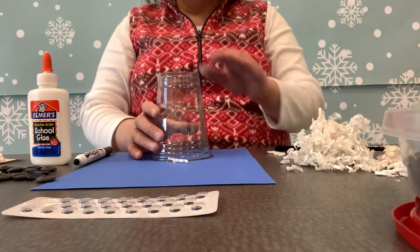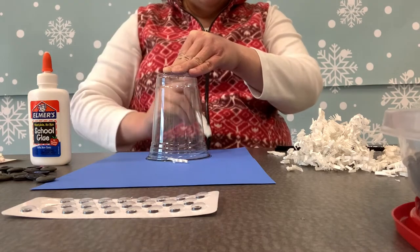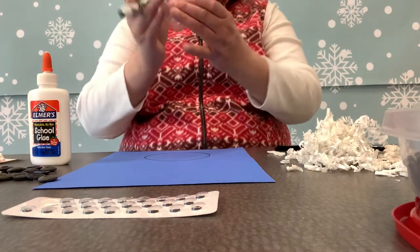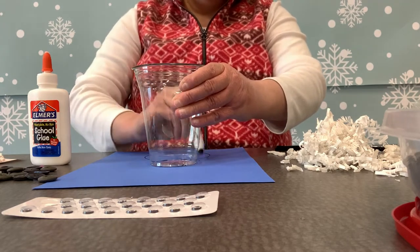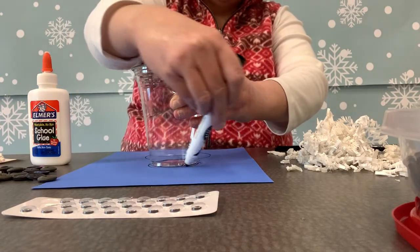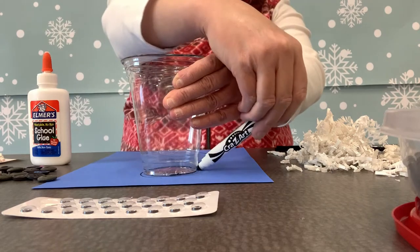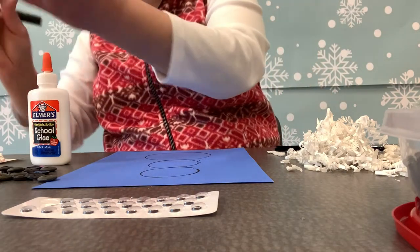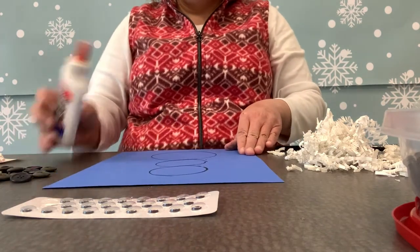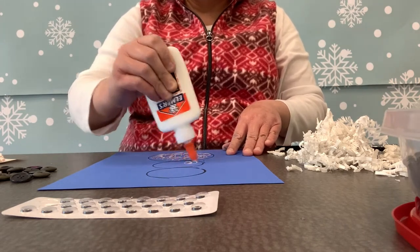The first thing I'm going to do is take my cup and draw out the body of my snowman. Like I said, the one I showed you earlier had the body already printed out — just a blank snowman body from the internet. But this one I'm going to show you how to draw using things you have at home: just a cup and a magic marker. And it doesn't have to be perfect, no worries, because you're just going to cover up the body anyway. Now I'm going to go in and add some glue, because with the shredded paper, all you're going to do is push it into the glue.